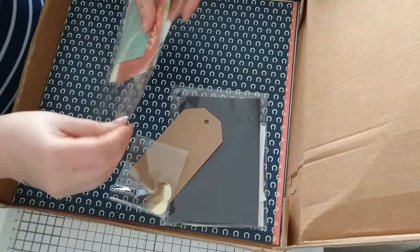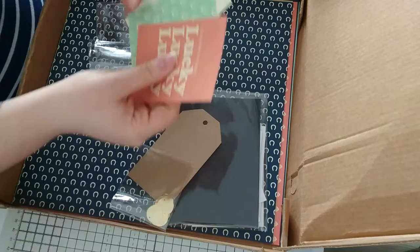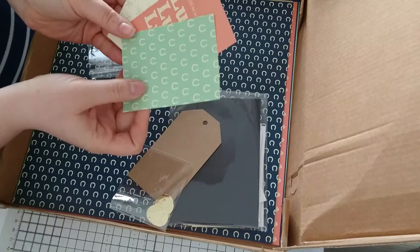We've got a really cute stamp here that says 'You are my lucky charm.' I can definitely see myself using that one. And then some coordinating paper snippets — these are single-sided, fantastic little lucky-themed ones.